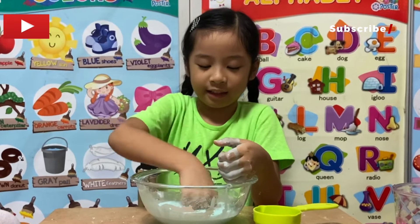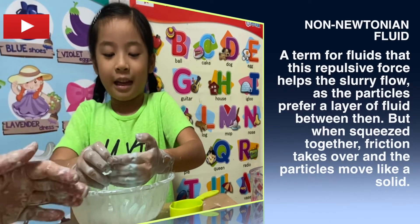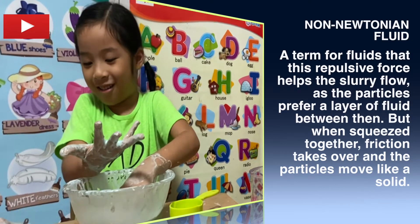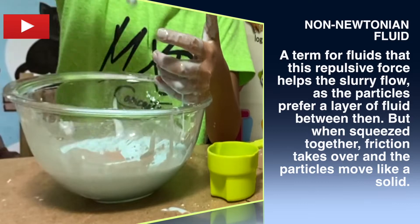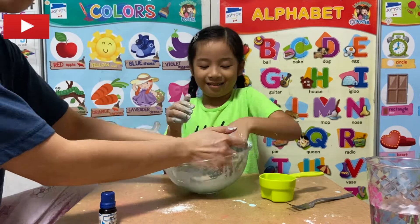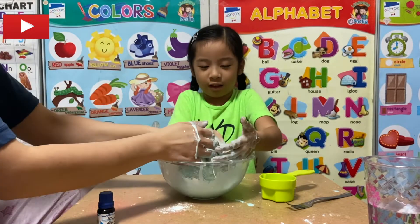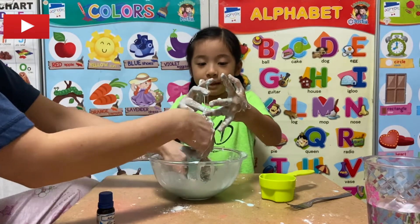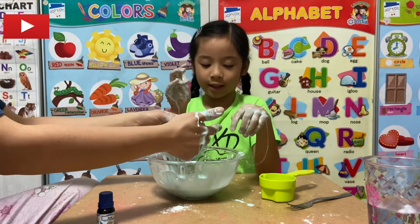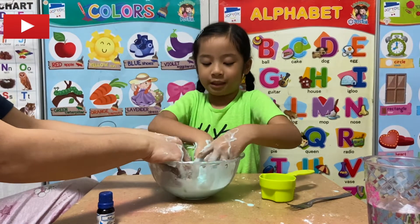What is oobleck? Also known as a non-Newtonian fluid. Its characteristics are both solid and liquid. I'll put it in my hand. Gross! It's really a solid when you hit it, but liquid when you're not hitting it. Whoa, it's soft. All I like to do is hit it — even be gentle to it.